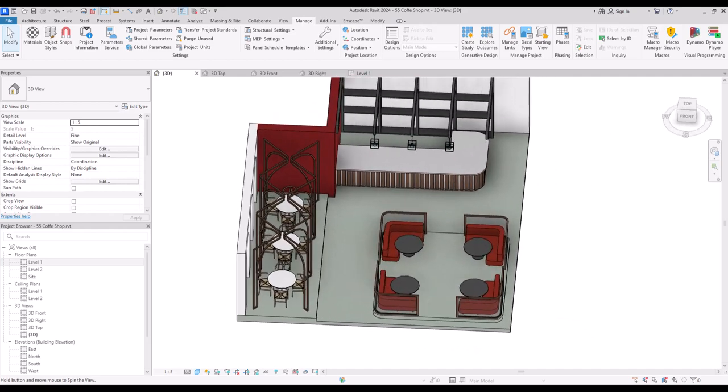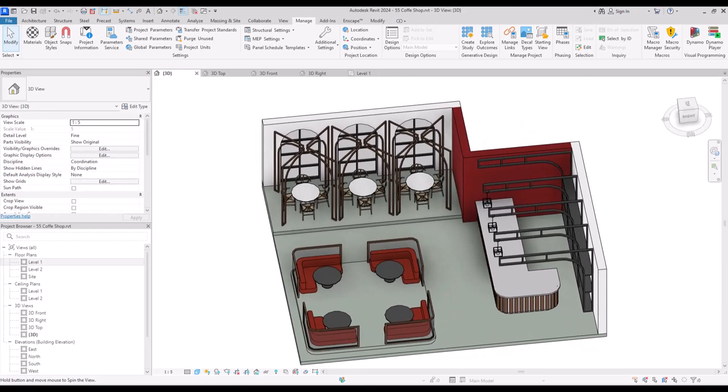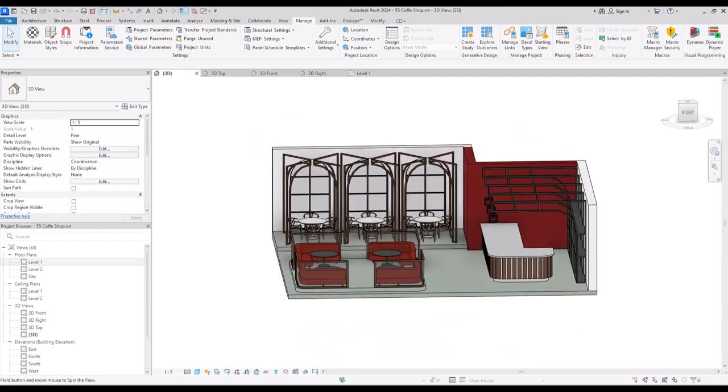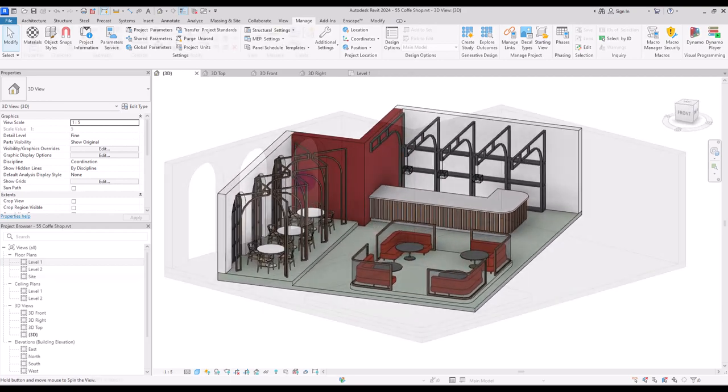Hello everyone, welcome back to this channel. I'm Ella and in this video we are going to model a coffee shop. As you can see it's very detailed and we are going to model each part separately, so let's start.